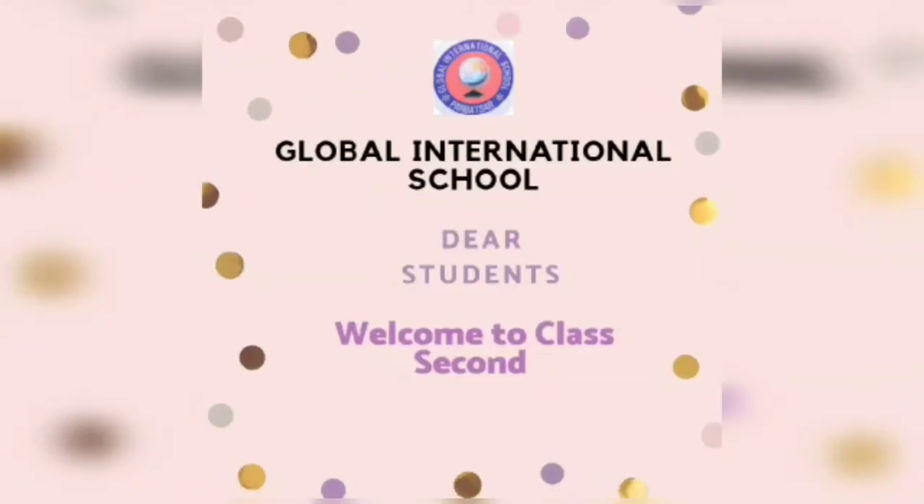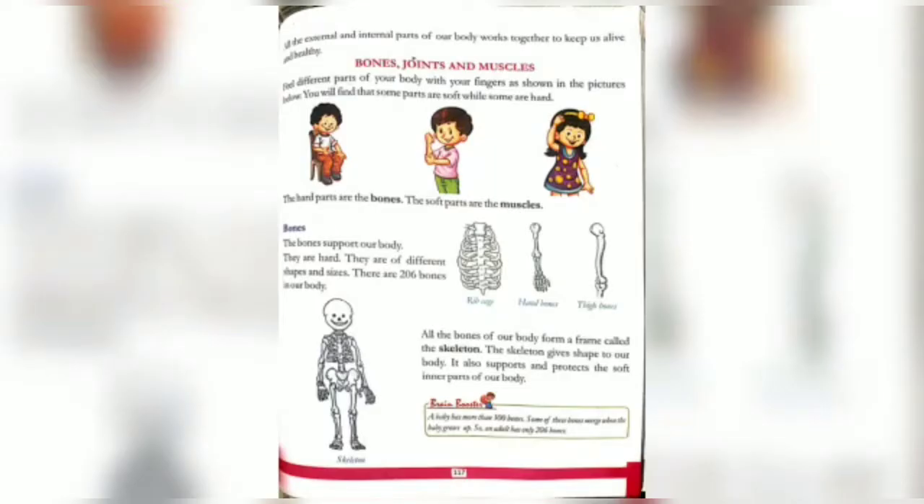Dear students, welcome to class. Good morning, kids. As we learned yesterday about external and internal body parts like brain, heart, lungs, stomach, etc., now we will move ahead. Here are all the external and internal parts of our body.